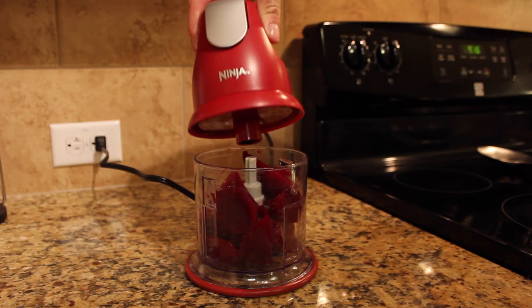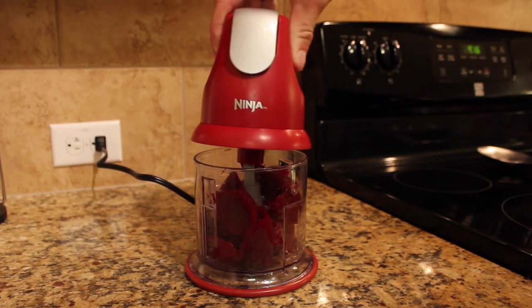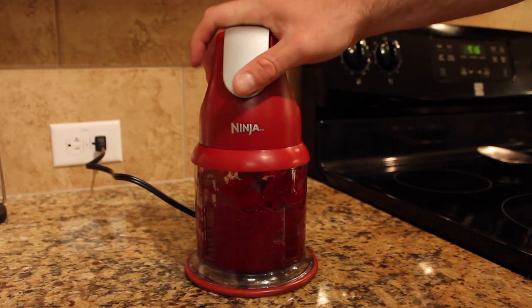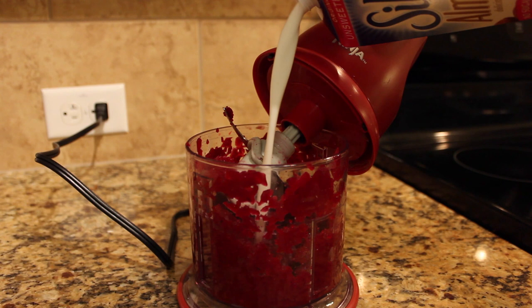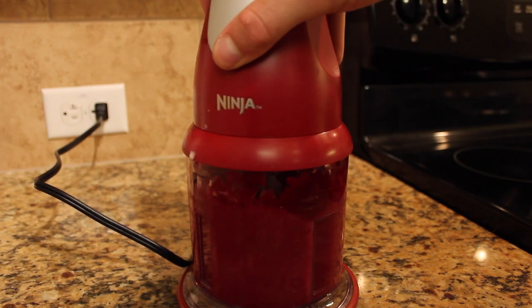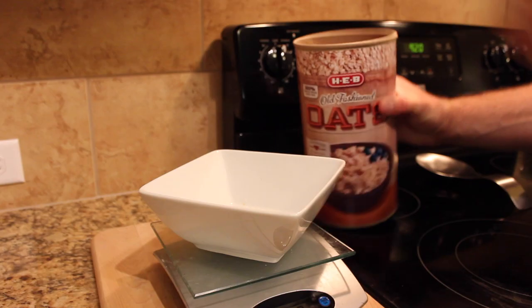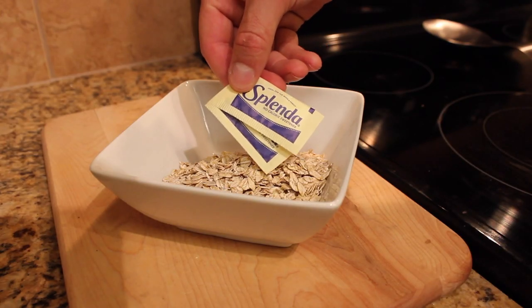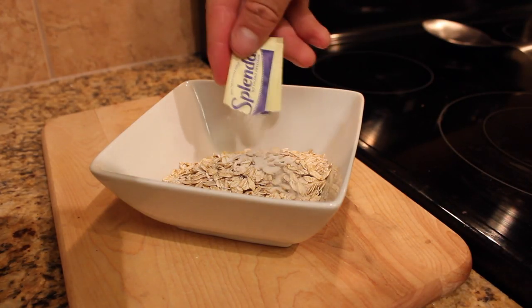I just took a can and threw it in a food processor — I bought this Ninja for about 20 bucks at Walmart and it was honestly one of the best investments I've made for all the cooking recipes I make. After blending it for a little bit, add a quarter cup of almond milk — you can use regular milk or even water — just to get a very even consistency. Then you're gonna add one cup of oats.